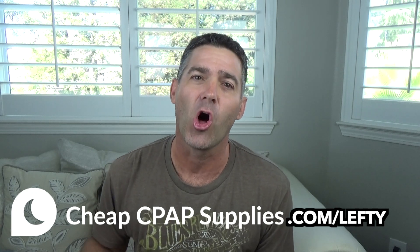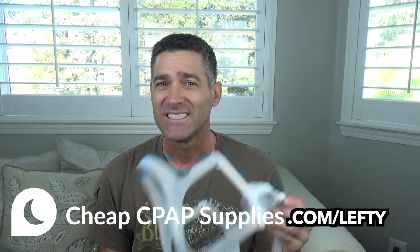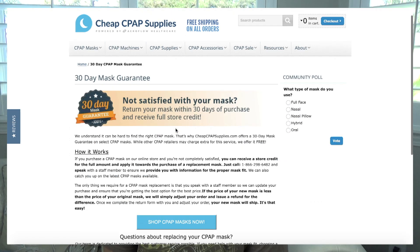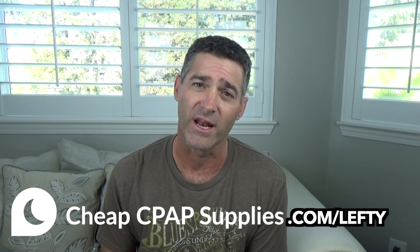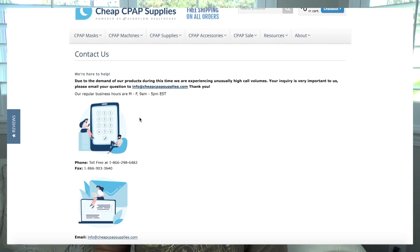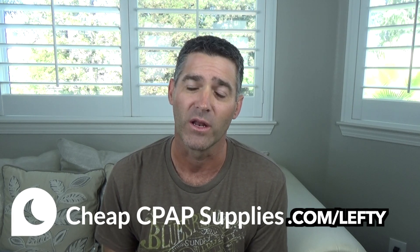All these masks are available at CheapCPAPSupplies.com. If you get one and decide you're not a fan, CheapCPAPSupplies.com has a 30-day mask guarantee — if you don't like the mask, the sizing isn't right, or you want to try a different style, within 30 days you can exchange it for store credit and get something else. If you're having a hard time deciding, call them, email them, or use the chat feature to talk with one of their customer support specialists.